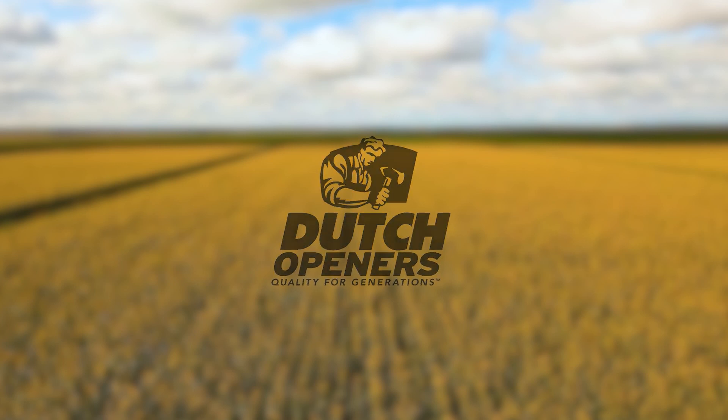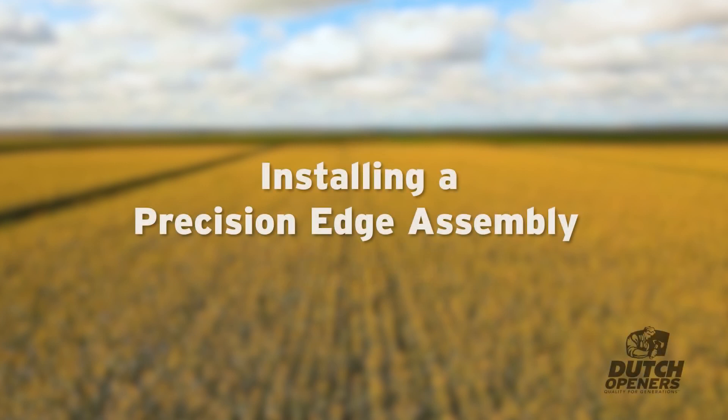Welcome to Dutch Openers series of instructional videos. In this video, we'll show you how to properly install a precision edge opener.